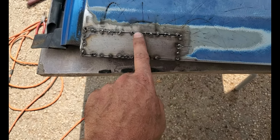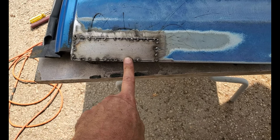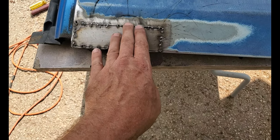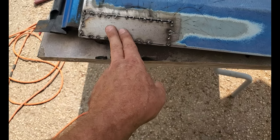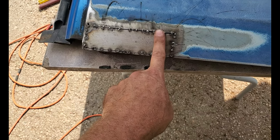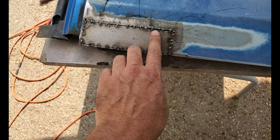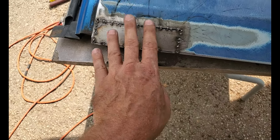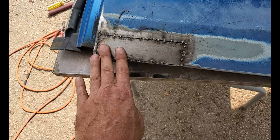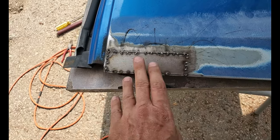Flux core is different than MIG — it's the total opposite form of welding. With MIG the wire is positive so you melt the wire onto the metal. With flux core it's negative — you're actually heating the piece to melt the wire, so the piece gets hotter faster. Just these few tacks and this thing was scorching hot. Take even more time when flux core welding a patch in — it's way easier to warp the material. Just a word of warning.